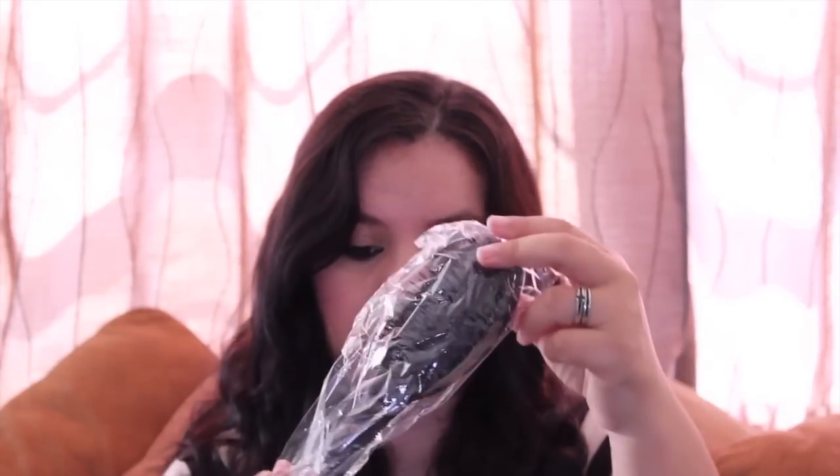Once you open it you can see the goodies. You receive a brush for your wig — I've never had one like this before. I believe it's a special brush for wigs; the bristles are metallic with a plastic cover.